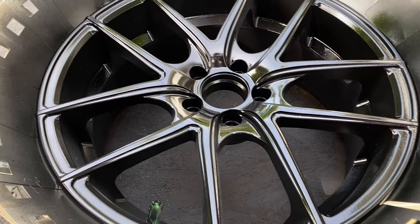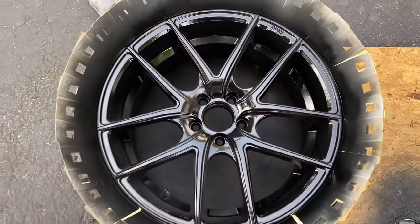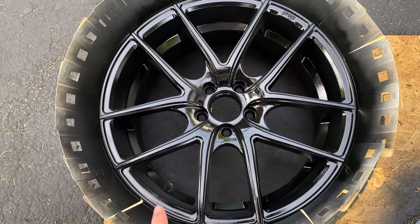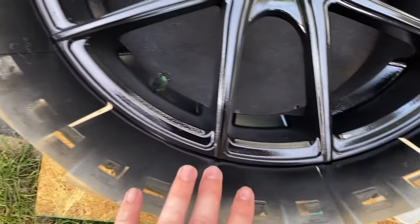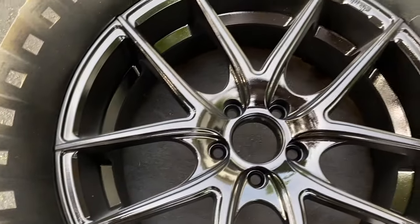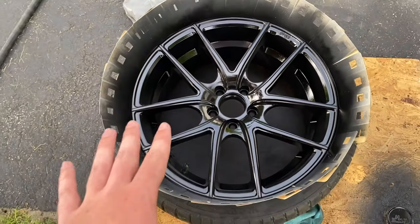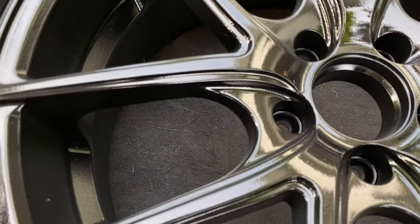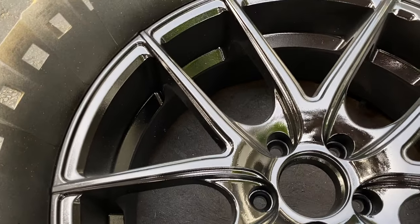This is after three coats of the clear coat. I think this is going to end up being our final product. I'm going to let it sit in the garage and dry for about an hour, pull it back out while it's a little less windy, and see where we're at. The clear coat is still wet so it's going to appear a little more shiny than it actually is, but this looks super good — really gloss black, like crazy good. I'm happy with where we're at, but I'm going to let it dry inside.